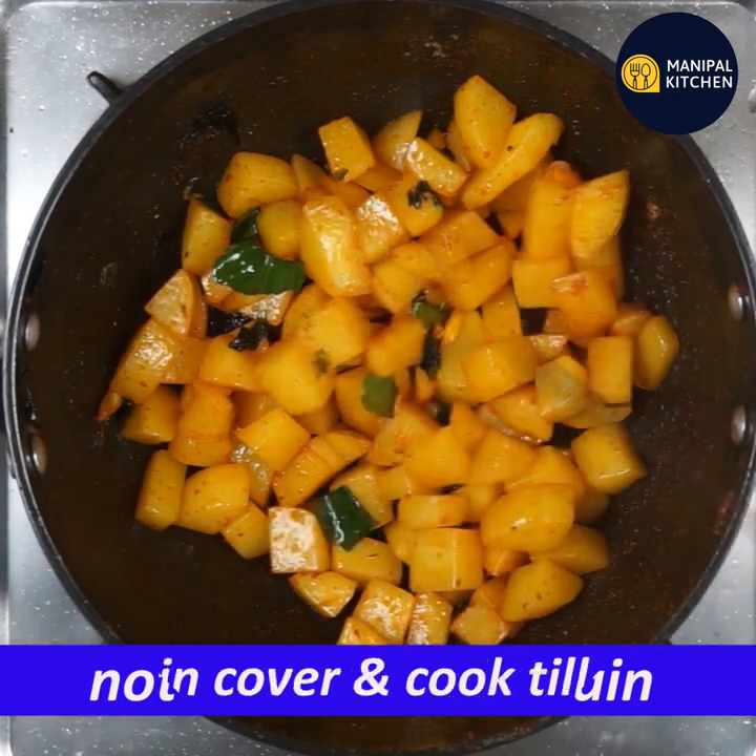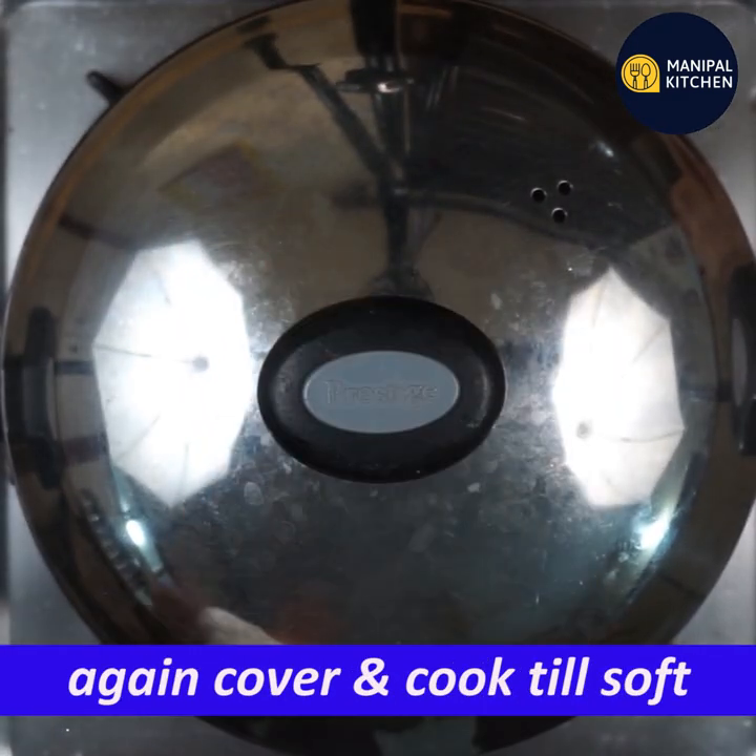I am going to cook it until it is soft and soft.